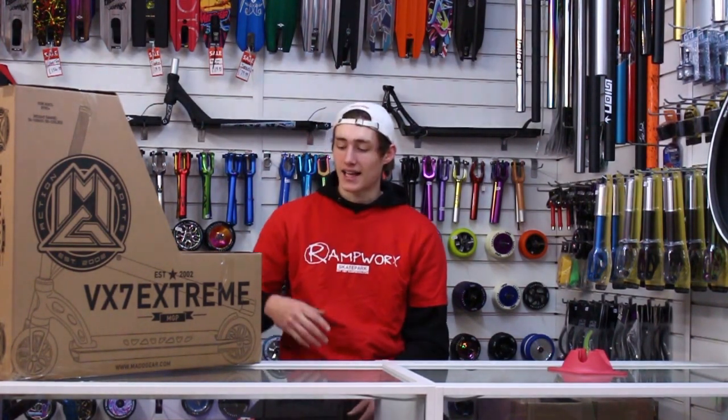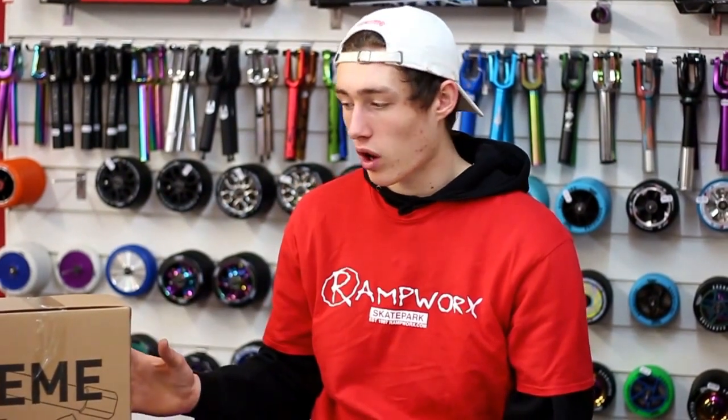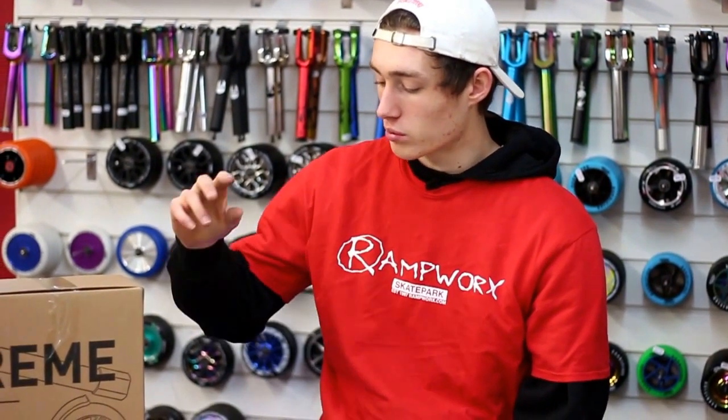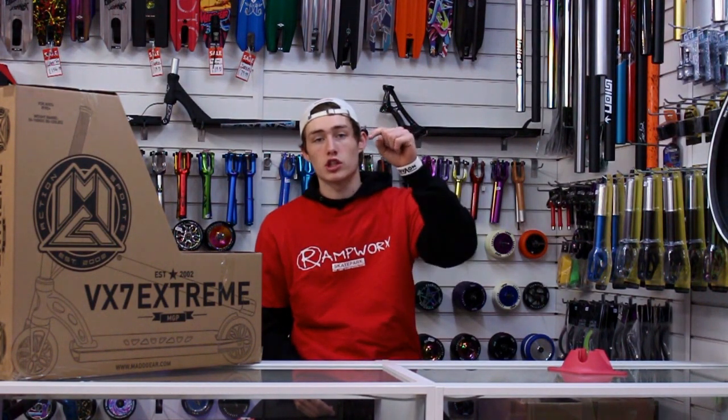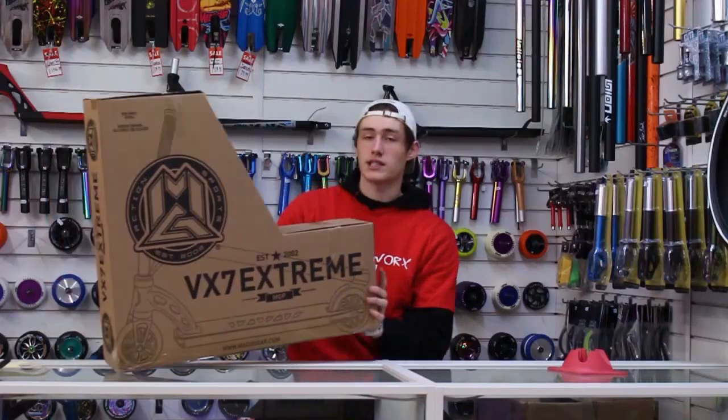Alright guys, welcome back. Today we are going to be doing the final review of the VX7 range, which is the Xtreme edition. This is the highest quality scooter of the range. It comes in multiple different colorways, all extremely different. So if you want to have a little look at all of those, make sure you go to the description and our webpage. So let's get into it.